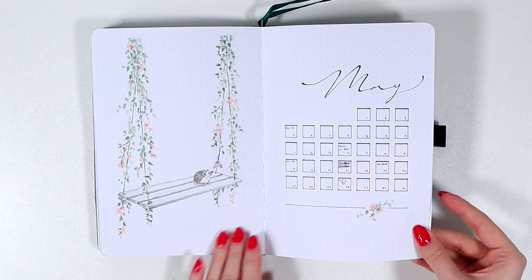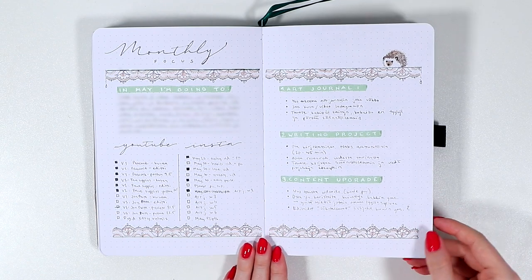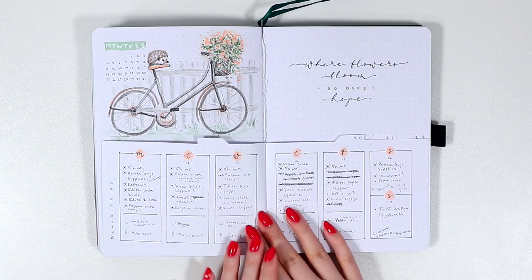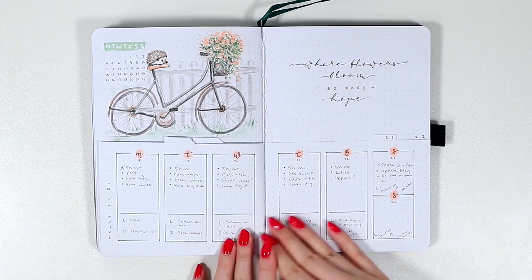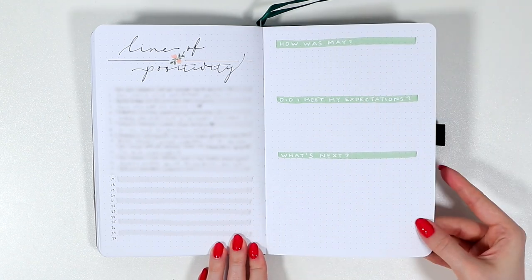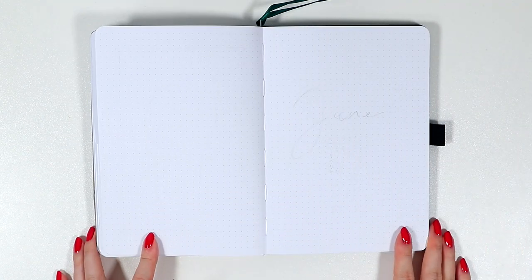I'm so happy many of you seem to like this cute May theme. I definitely enjoyed using this layout as well, but it kinda made me crave some darker tones and more mysterious designs. So that's what I decided to bring back for this June theme.